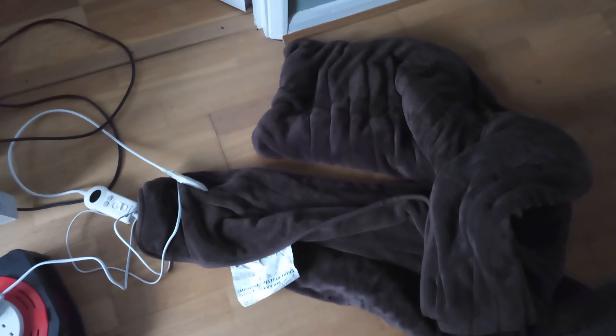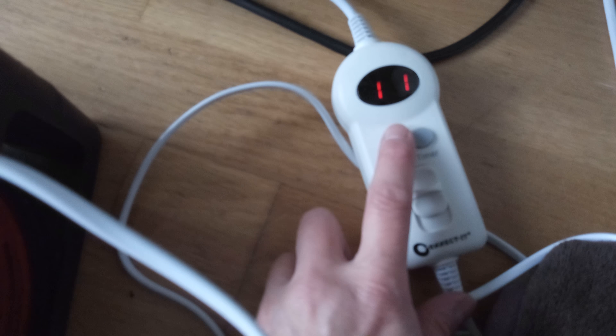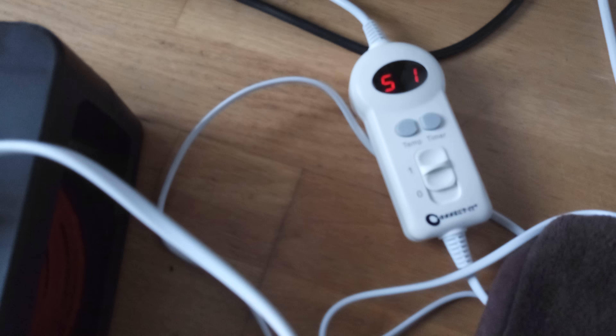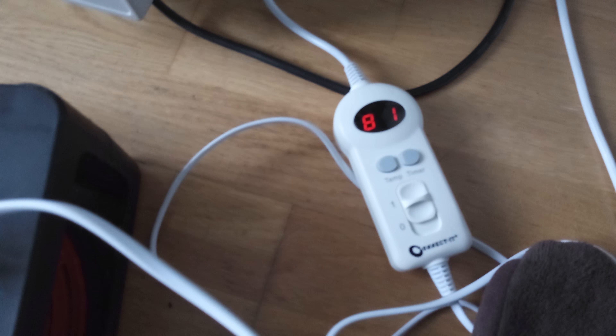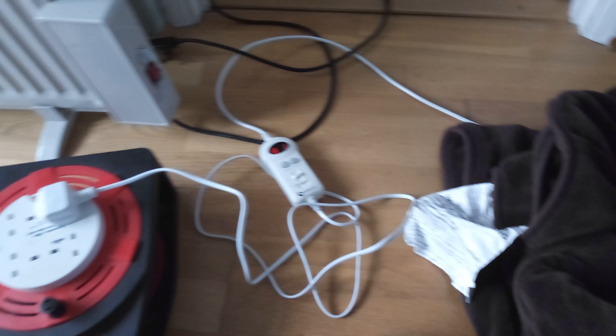For speed I thought we'd just plug it straight into the mains so you can have a look at this throw. Particularly for you guys in really cold climates, these blankets are a godsend — you can put them all the way around you and they'll keep your body really warm. You've got a settable temperature gauge: one is the lowest, up to nine. They recommend around four or five for continuous use, but to get it up to heat quickly you can put it on eight or nine. That's what I'm going to do — get it warm and see how it works.